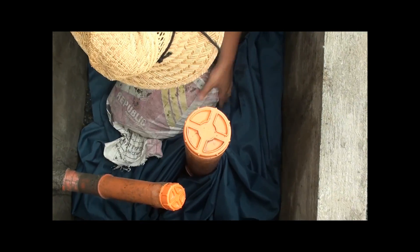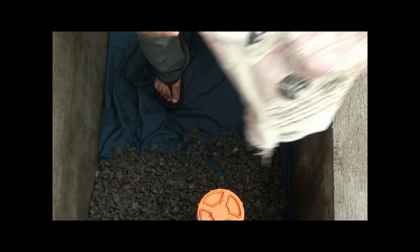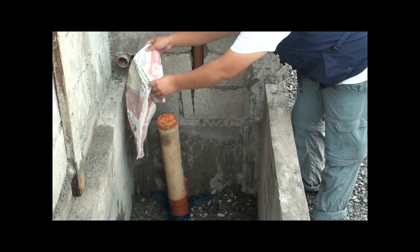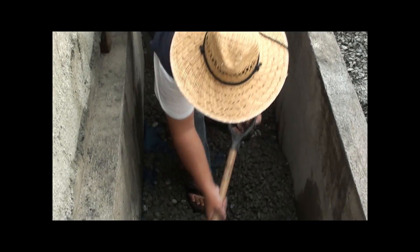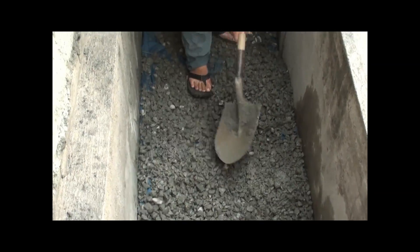We put another layer — a thin layer of cardboard on top of the gravel barrier. Then we put the soil layer. Make sure the gravel is spread evenly beneath the geotextile. The next layer would be the soil layer.